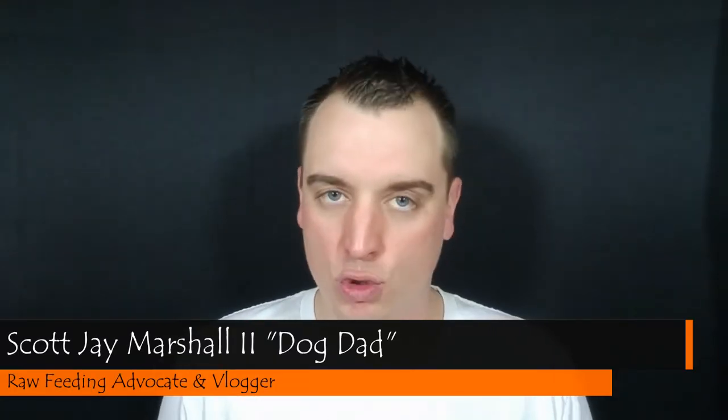In this video, I want to talk about my five top choices for raw bones for small dogs. Let's get started.